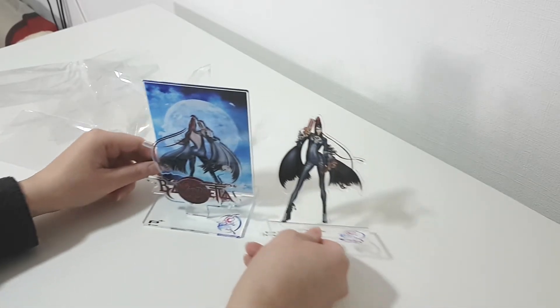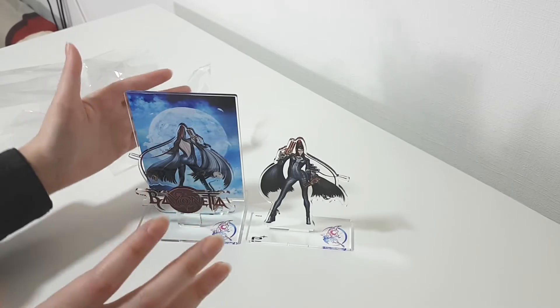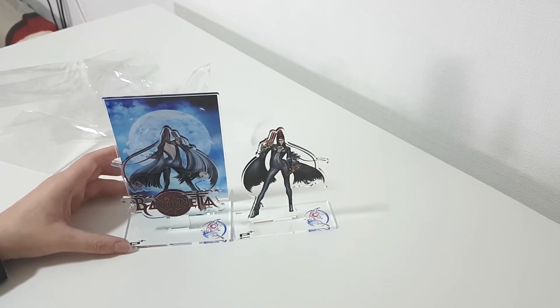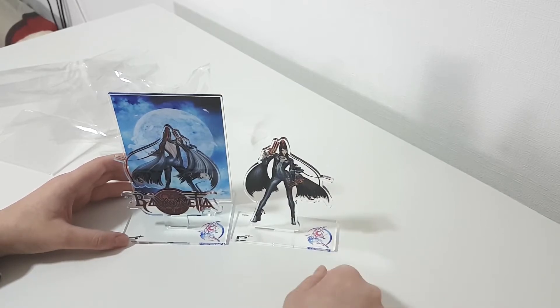That's super nice — I didn't expect this. I thought it was just like a big figure in a bigger 3D kind of thing, but they're like two at the end. So yeah, I'm super happy. And again, I'm extremely thankful for Platinum because they were super nice.